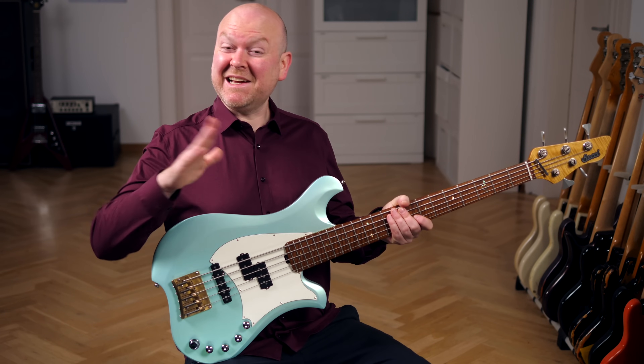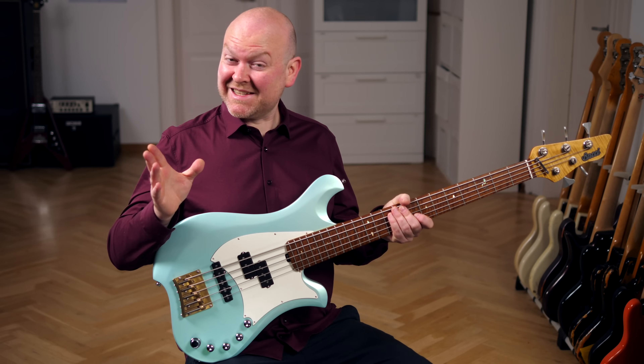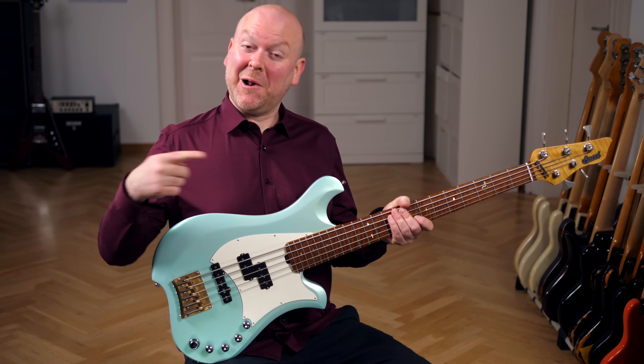Today I have something very special: a medium scale Budgie bass made in beautiful Tuscany with a stunning sound. Let's check it out.